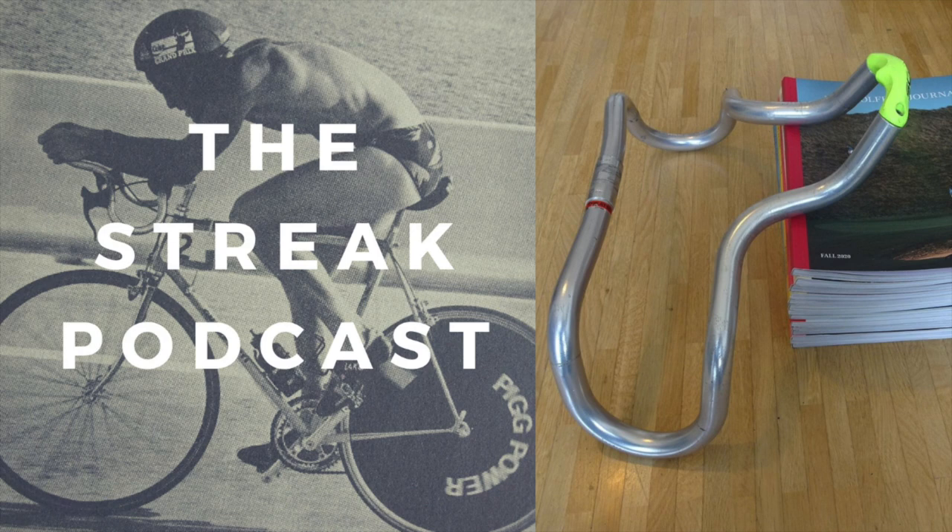Towards the end of my Zoom call with Brad, I held one of my sets of Scott DH up to the camera — a silver Nitto production model from 1987 or 1988. Brad instantly noticed the difference between mine and what he was on in 1987. "They were handmade. The ones you showed me from 1987 — I think those must be production, because mine were clearly asymmetrical from the right side and the left side. Whatever Boone did with the blowtorch, that's what I had — a special pair."